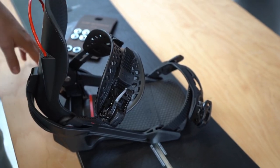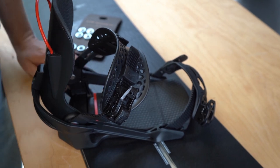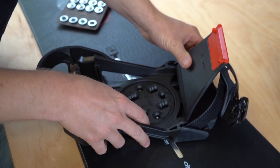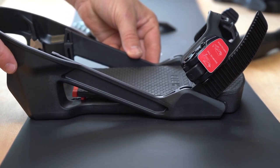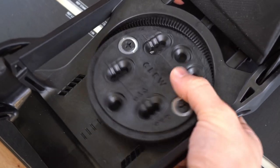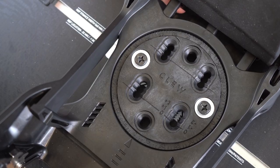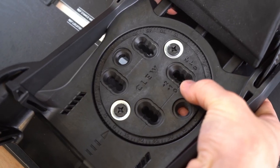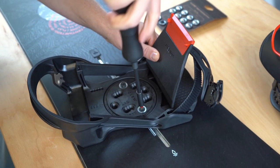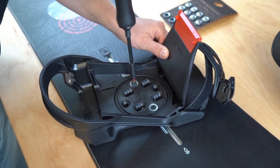Now I'll show you how to mount the binding on the board if you have a channel system. For this you need the special channel screws from the package. Again, we first align the binding on the board so that it's centered. For this we use the holes on the disc — these two holes are centered on the disc, but these two holes are off-center, so they move your binding either further forward or backward depending on how you turn the disc. See which holes fit best to center your binding on the board. Don't tighten the screws too much, but tighten them slightly so you can still move the base to adjust the angle.